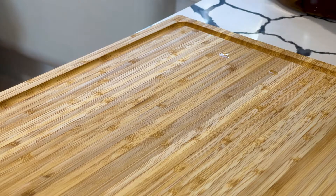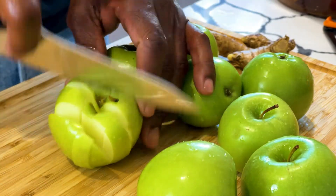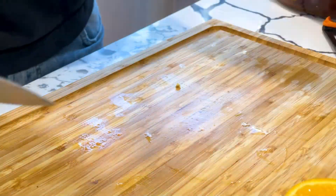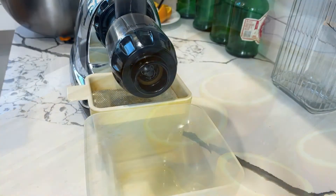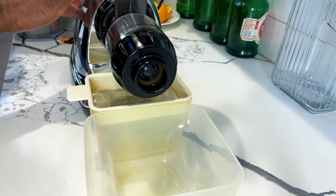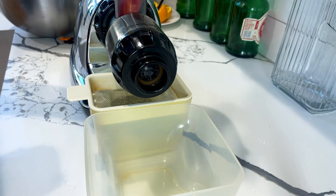Now after you have all of your ingredients together, it's time to get to work. The first thing you need to do, if you have this fruit like I do, chop it up — make sure you wash it first. After we wash the fruit, we are going to juice it. Look at this juicer right here — it's probably going 12 years strong and it still works almost as good as the first day that I bought it. If you're interested, there will be a link for this juicer down below.